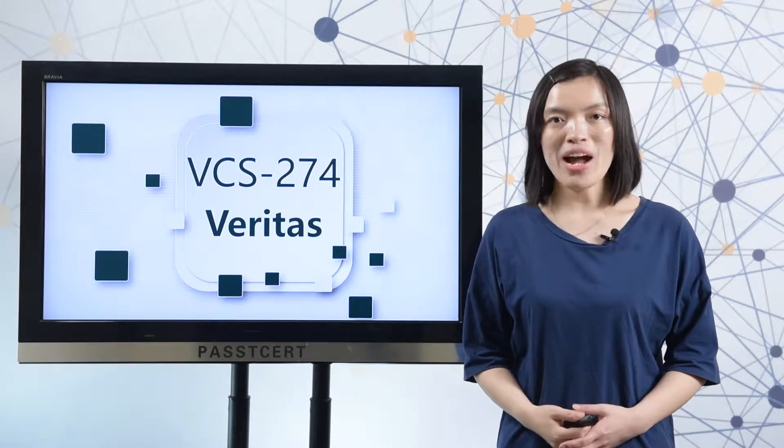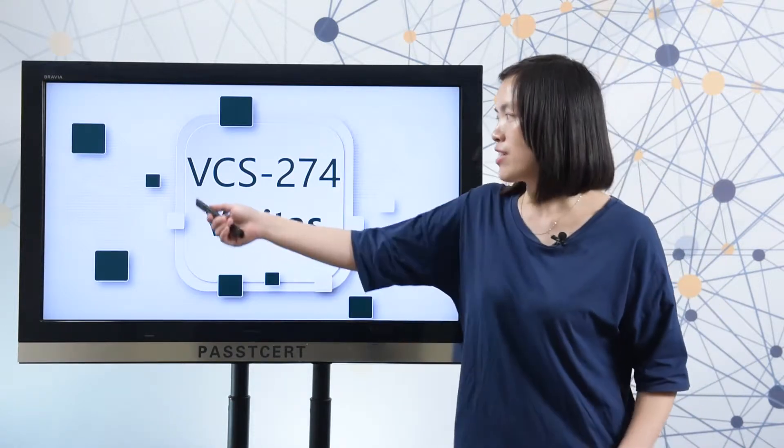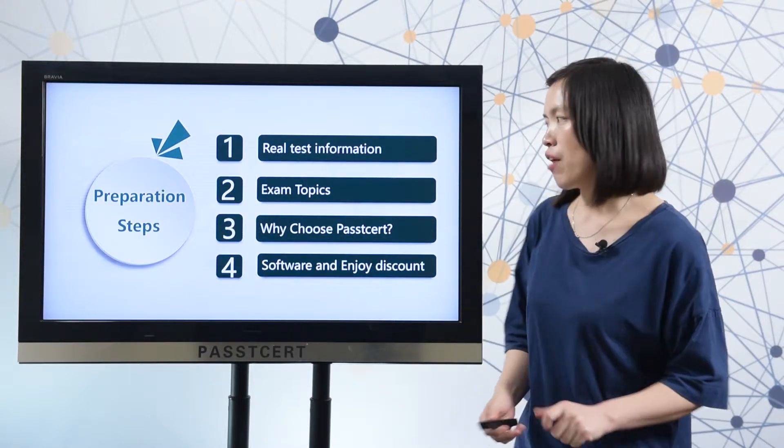Hi, everyone. Welcome to PlastiSolid channel. This video is about how to prepare Veritas' VCS-274 exam. To help you prepare this test, here are 4 steps.